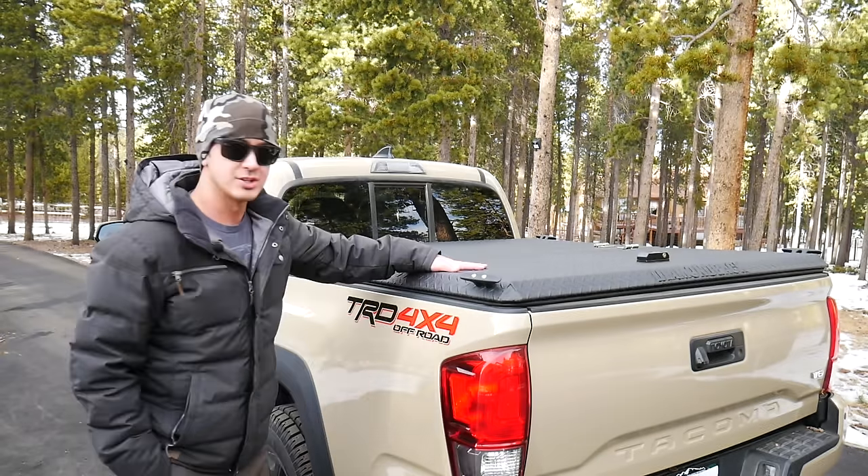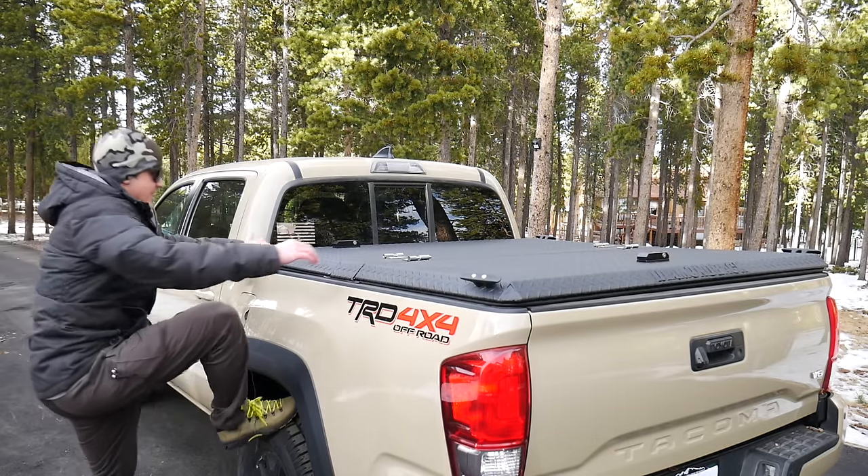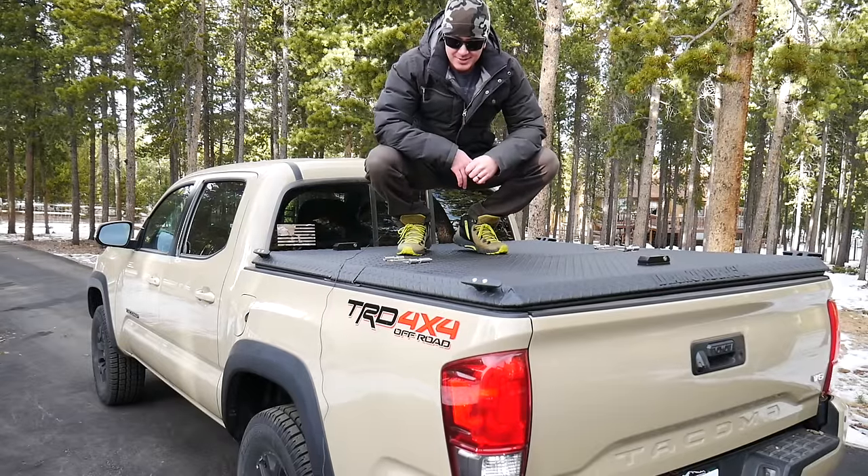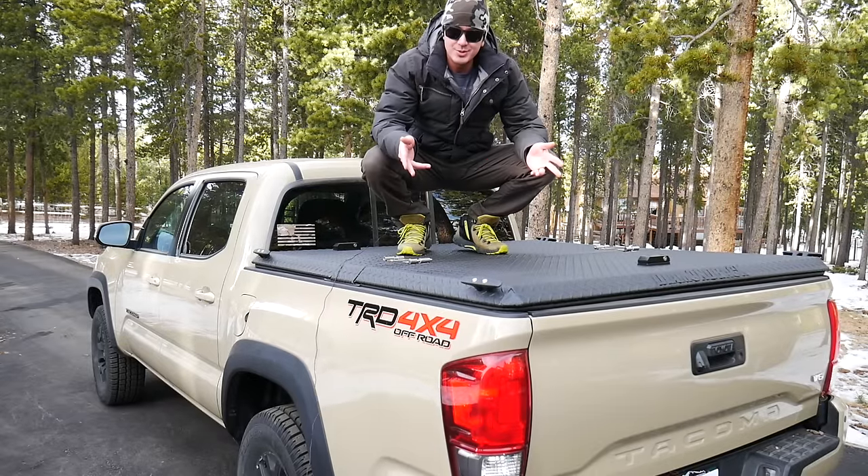Today on episode two of essential truck gear, we're going to be talking about the Diamondback truck cover that a lot of you guys have been asking about, so I figured it's time to do a little review of it.